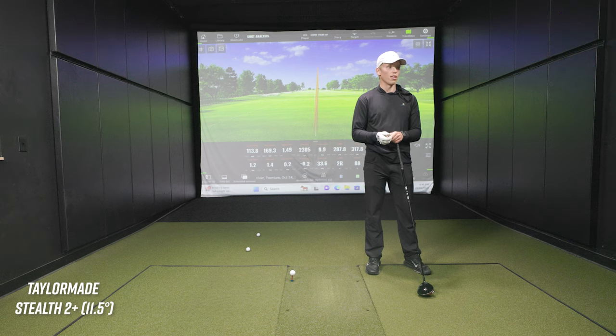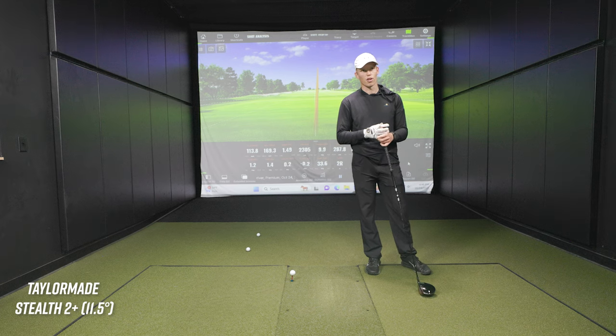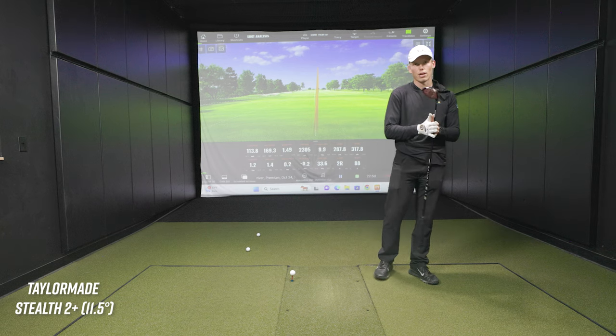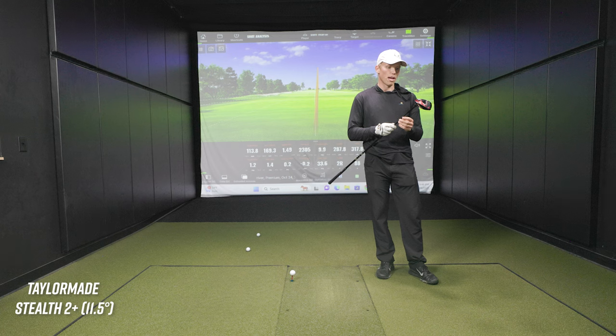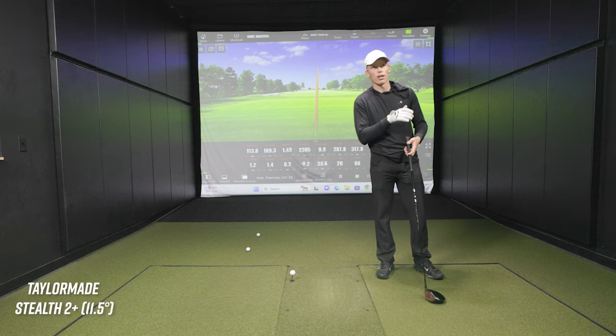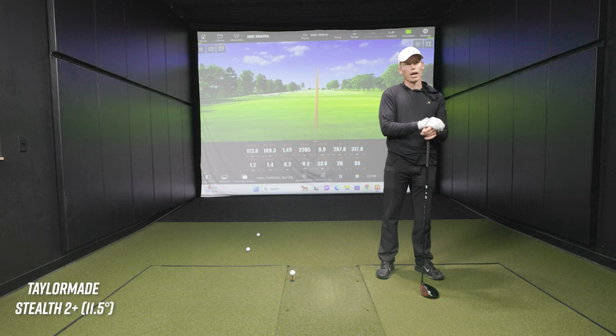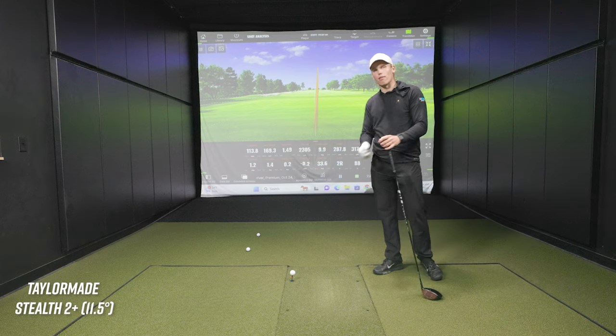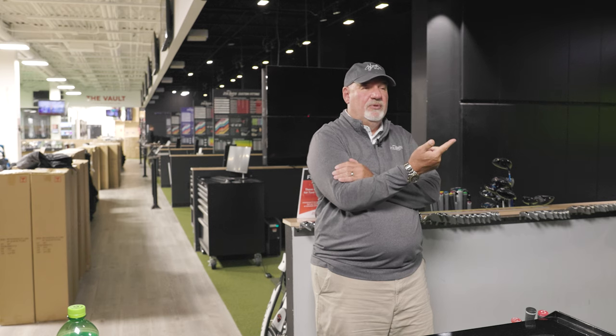He had it lofted down a little bit to 10 and a quarter. I just lofted it up. It's a 10 and a half degree head that's actually lofted up to 11 and a half right now. There's another thing for everybody at home - there can be some misconceptions over lofts or clubs you might play that aren't conventional. Not many people at my level have an 11 and a half degree head, but it's whatever works best. Hard to argue with that versus our first shot.